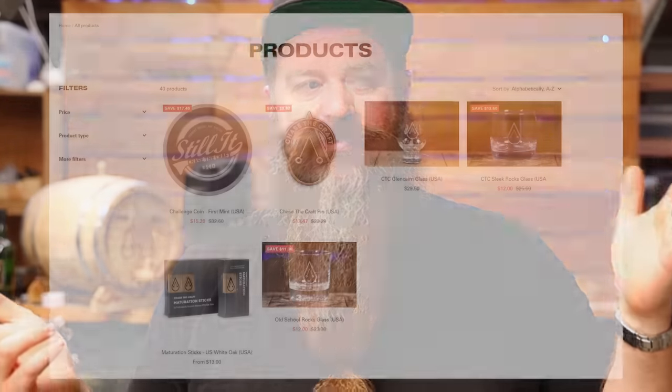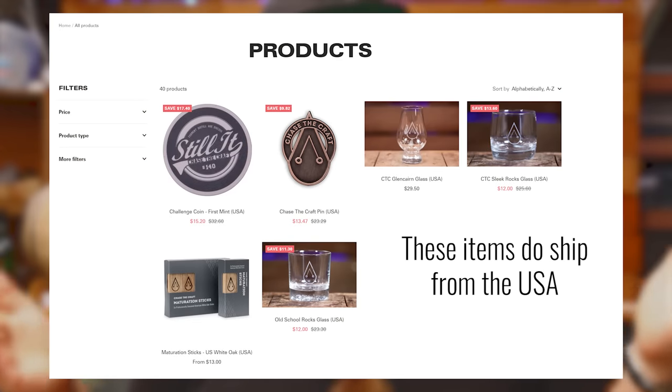The AirStill Pro is available in New Zealand through chasethecraft.com; for those of you outside of New Zealand it's probably not worth buying from us for shipping reasons, but I'll try to put links in the description for different parts of the world. The next part of this video is going to be me throwing some data at you from test runs — I've written down notes and I'll rip through as quickly as I can, but if that's not your thing you can skip this section.